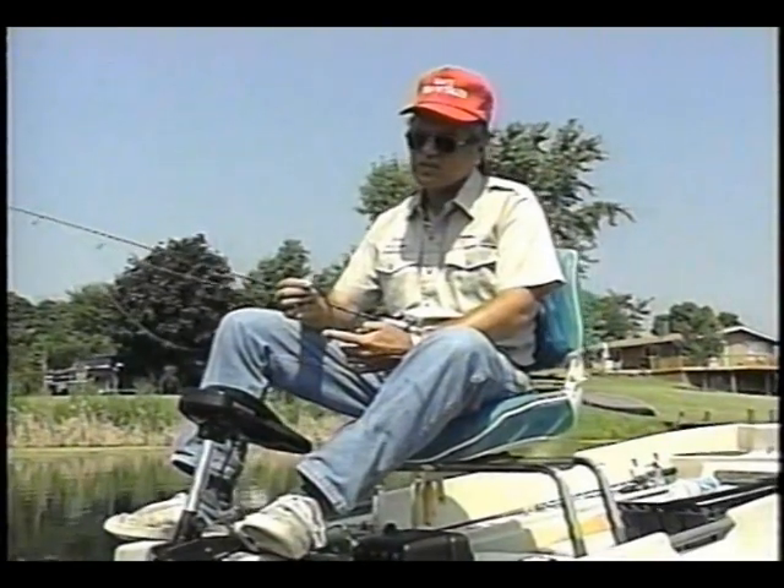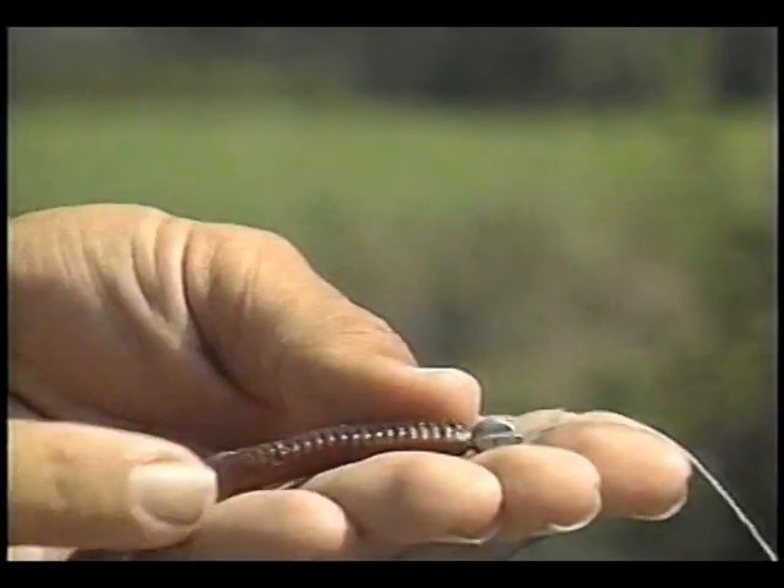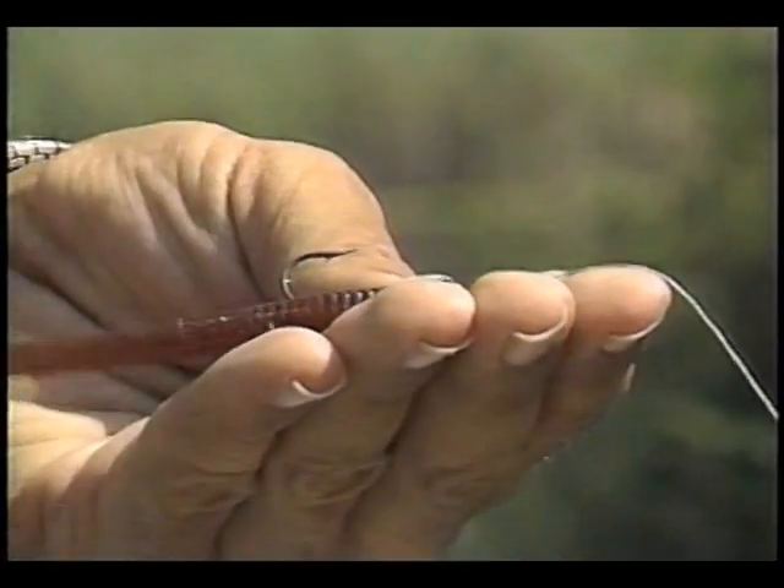This is called a four-inch finesse worm. It's easy for the beginner to learn. I've used a jig head — something called a lead head or grub head. But it has an open hook, so it's a little easier to set the hook.